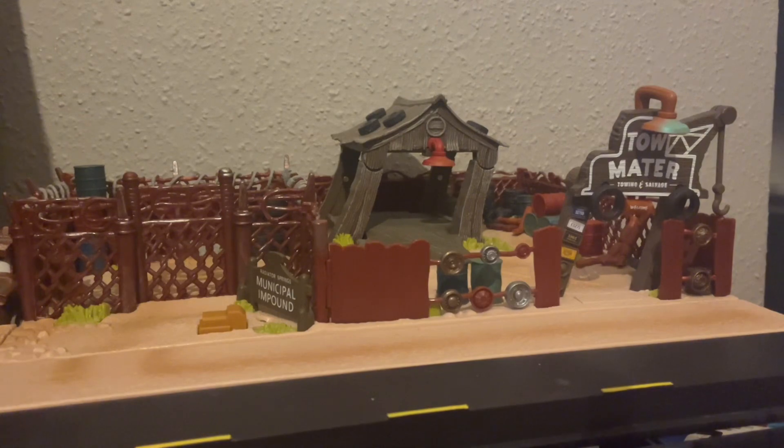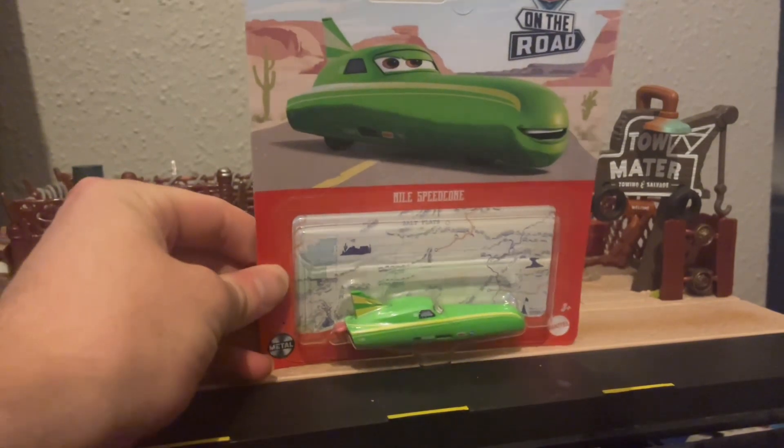Hiya guys, Diecast Empress here back for another quick cars review. Today we're going to be having a look at a brand new car from the Cars on the Road series — the one and only Nile Speedcone.